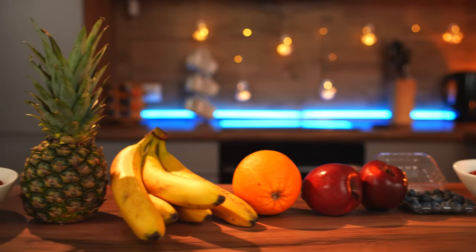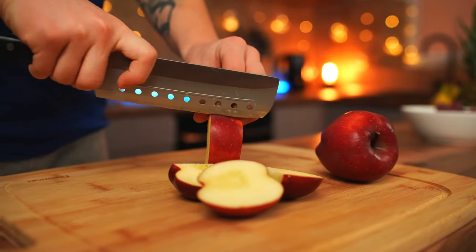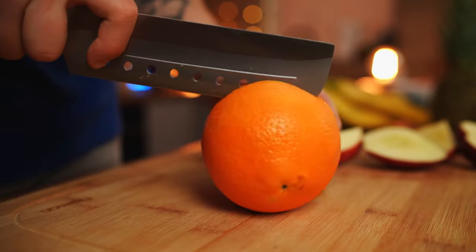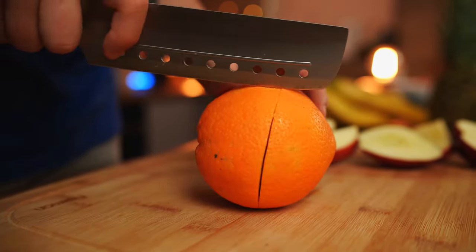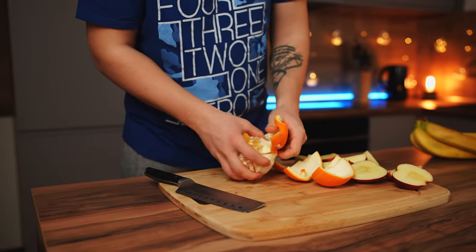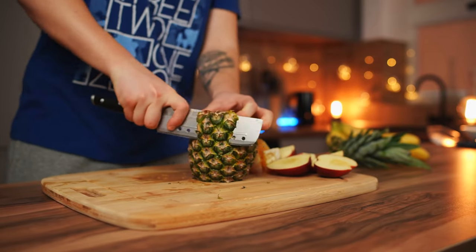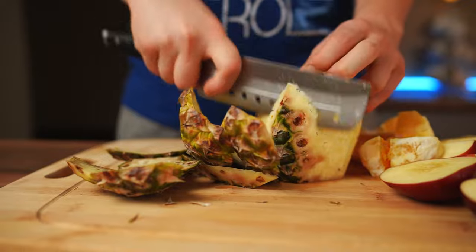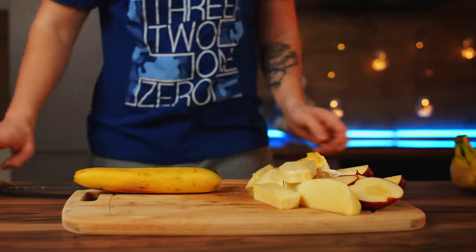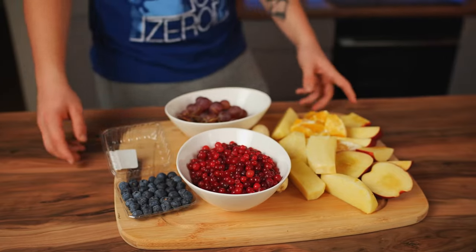To make it convenient to squeeze juice out of all these fruits and berries, we will cut them into pieces. Apples first, and an orange — we cut its peel crosswise and clean it. Now cut the leaves and peel from the pineapple. Cut the pulp into six pieces. Take one banana and peel it. Everything's ready.